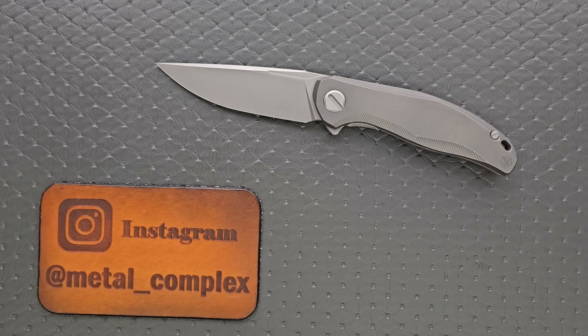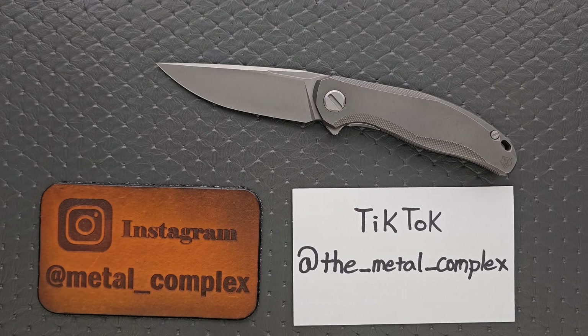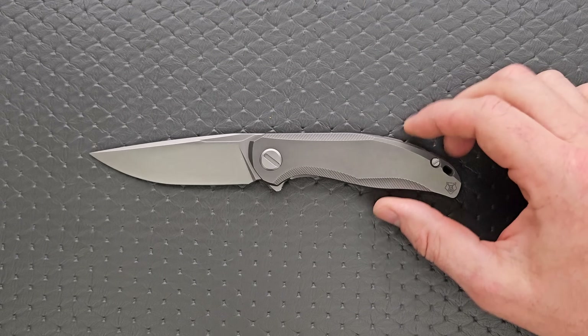Please make sure to follow me on Instagram at Metal underscore Complex, and at least for the time being, you can follow me on TikTok at The underscore Metal underscore Complex. Let's go ahead and get some measurements here before we start talking about this knife.